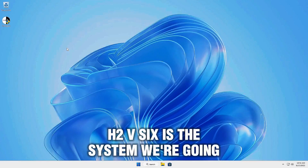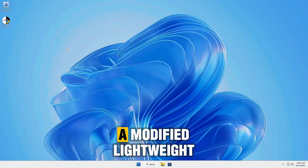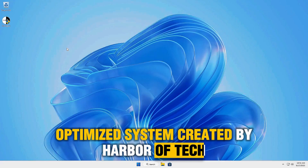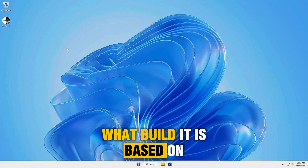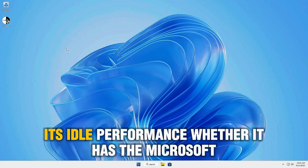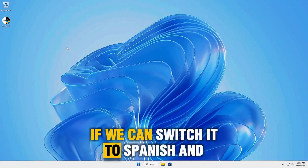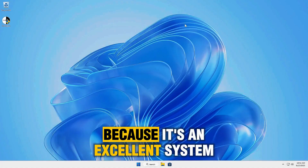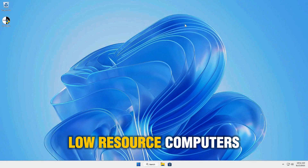Tiny 1125H2v6 is the system we're going to review today — a modified, lightweight, optimized system created by Harbor of Tech. Today we'll see how this system works, what build it is based on, the applications it includes, its idle performance, whether it has the Microsoft Store, if we can switch it to Spanish, and more. Stay until the end because it's an excellent system with brutal performance for slow, low-resource computers.